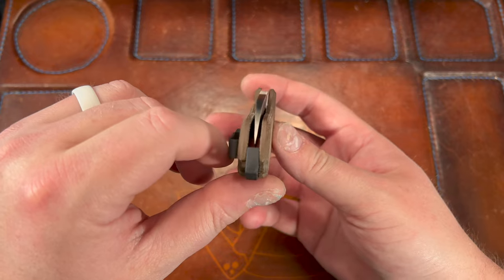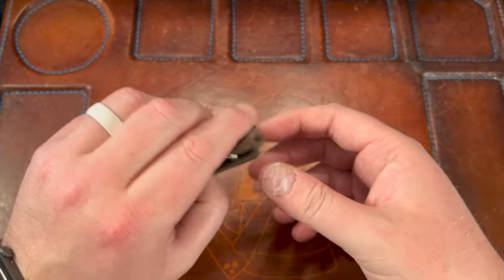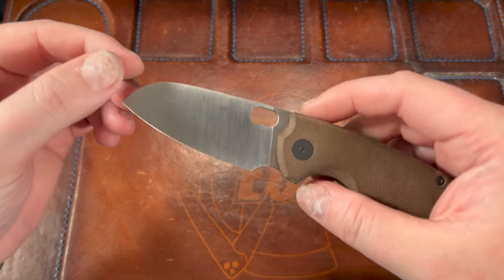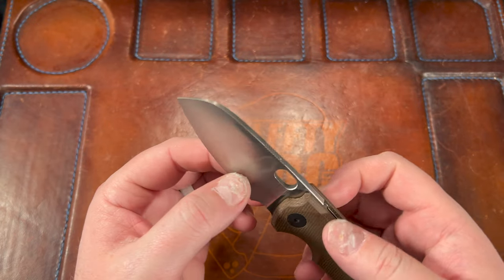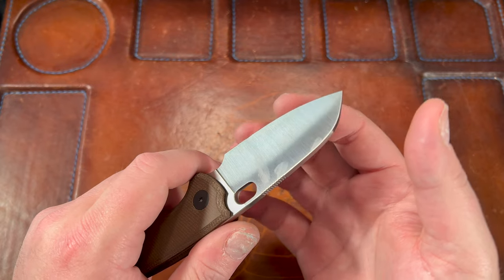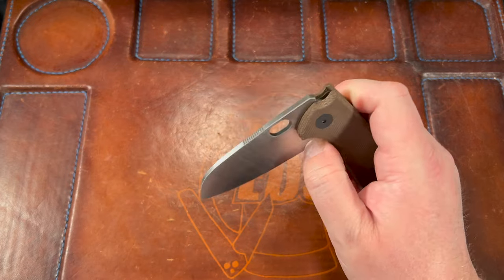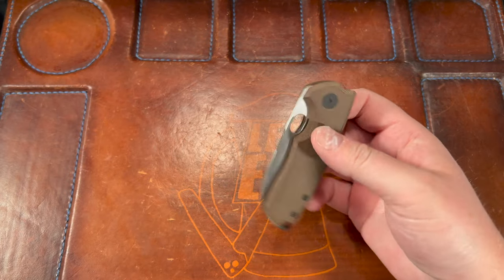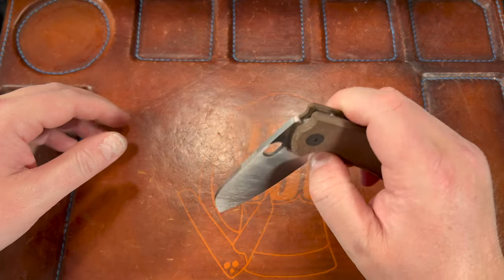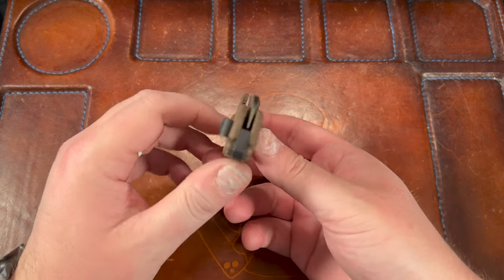Then they went ahead and reground the blade to about 0.09 behind the edge - something ridiculous like that. It's still got that butter action too. A little bit of play, I'll probably have to just tighten it up, but the action's incredible.